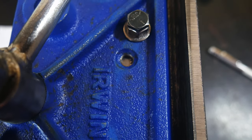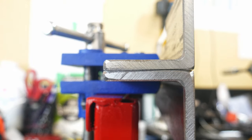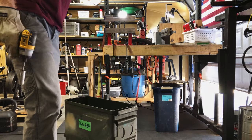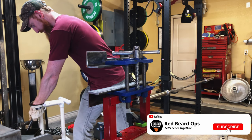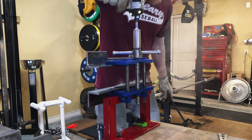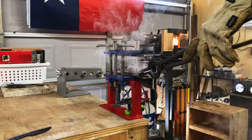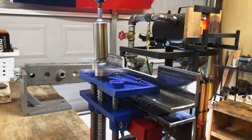Now that we have our vise finished, we are going to be doing some heat treating. I have heat treated about five blades in this vise thus far and every one of them has come out straight — so far, so good. My process is to quench the blade in Parks 50 for about five to six seconds and then quickly put the blade in the vise and use the impact driver to tighten the vise down on top of the blade. I'll then let the blade cool in the vise for around another five to six minutes. At that point, you have not only a hard blade, but a straight blade.